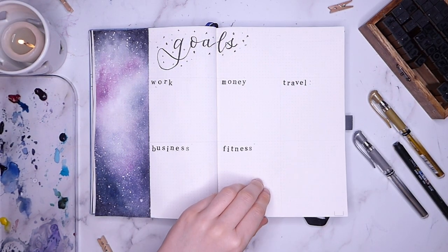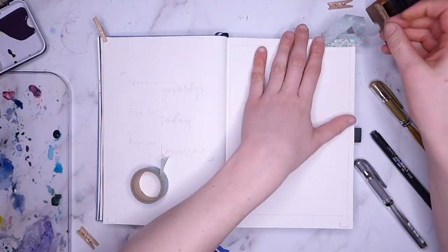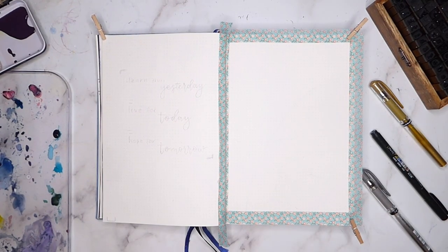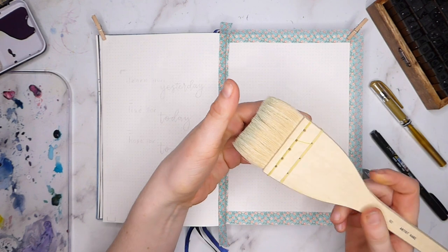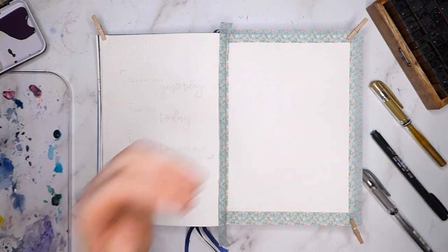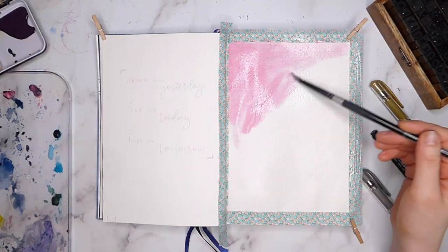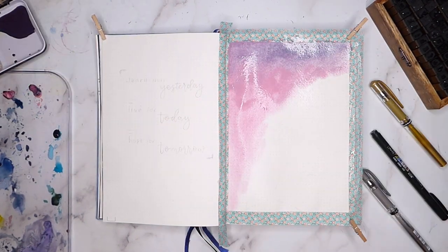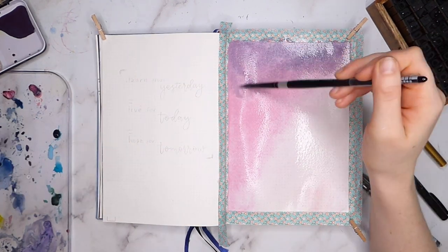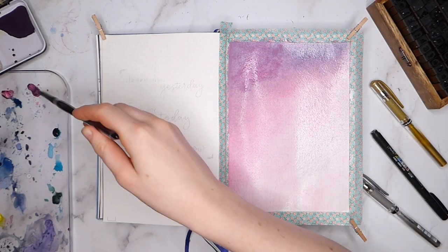The final spread I'm setting up is not a particularly functional one, although I like having it there as a way of creating focus for the year. I toyed with the idea of having a word for 2020 but in the end decided on a quote to guide me. For this illustration I used a little online tutorial by Socia Creates, who really inspires me with her galaxy and cloud spreads. This one caught my eye and I thought it would be perfect for leading into my pages for March.